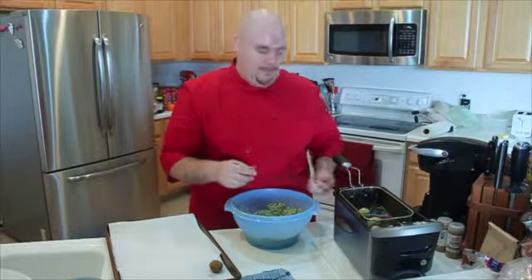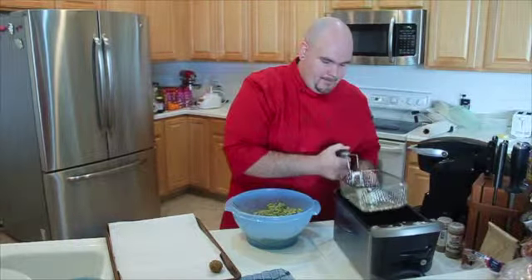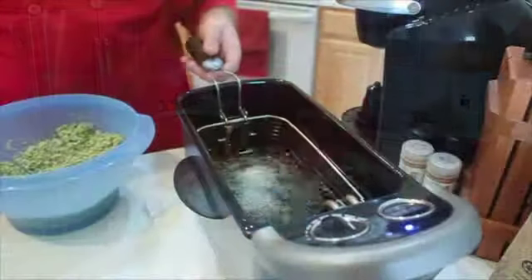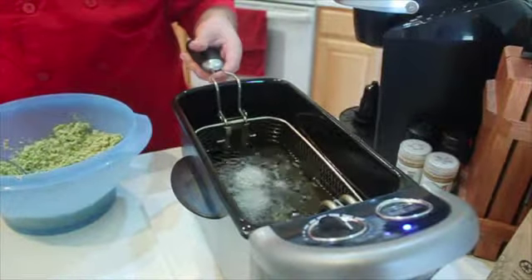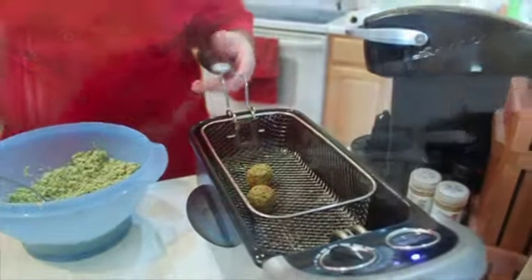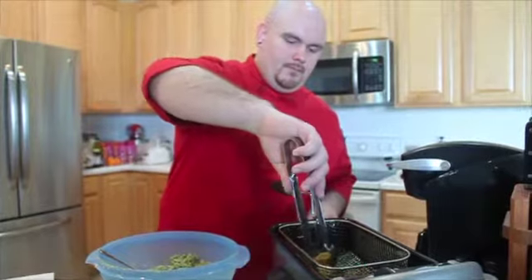Now we're going to fry those up for about three minutes. And there you have it — a nice golden brown falafel ball.